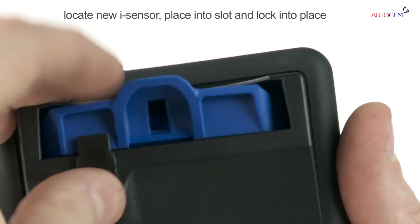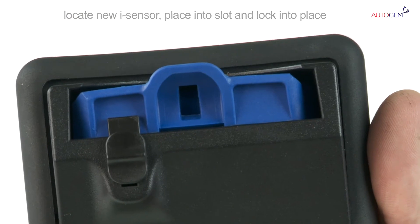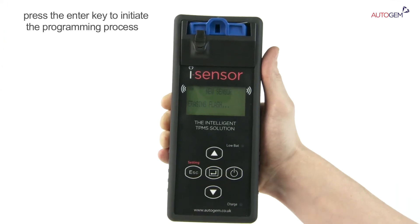Locate a new iSensor and place it into the slot on top of the tool and lock into place with the sliding mechanism. Press the Enter key.